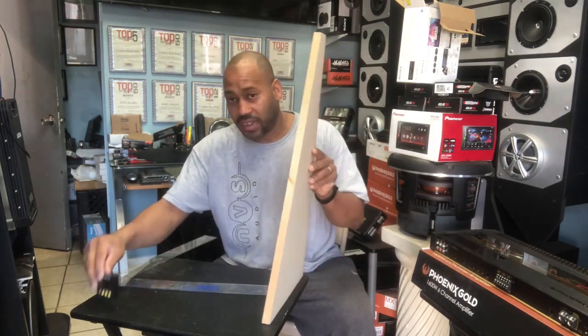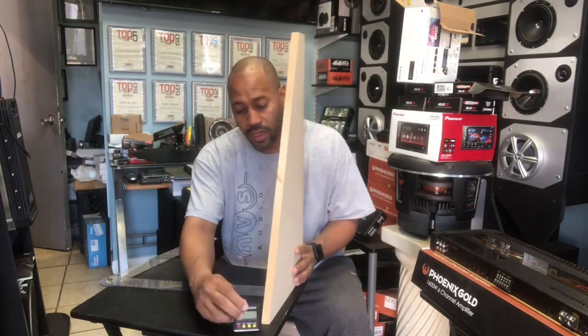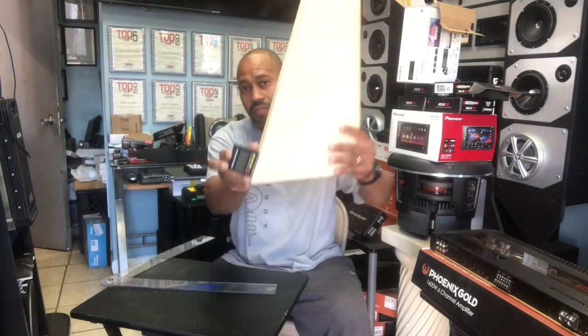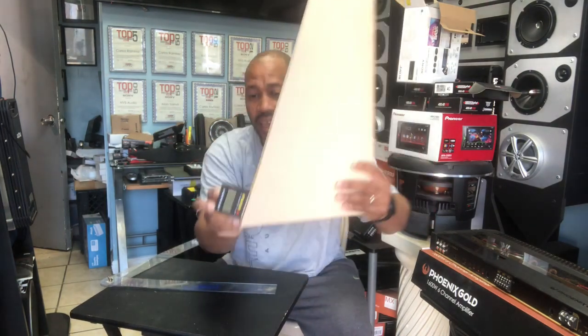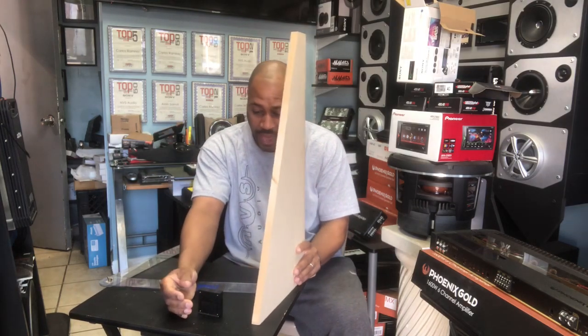After you make your sides, that's where this comes into play. So now this is the side of the enclosure. You want to go ahead and measure the angle that it's at. This will do it automatically without you having to do any math.